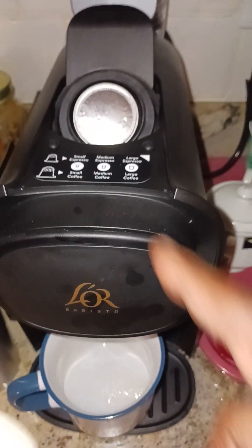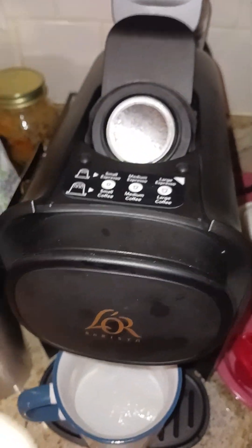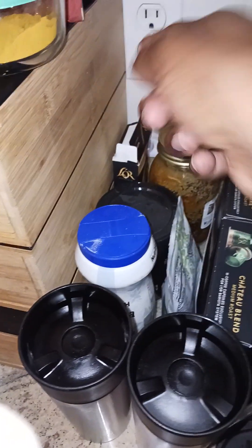Check this out. If I were to use the espresso cup, I'd make small, medium, or large espresso. But if I want small, medium, or large coffee, I'd make that based on the size of the cup. The espresso cup, which is this flavor right here, it's much smaller. So you put the cabinet cup in there.